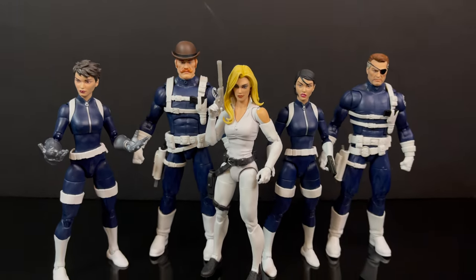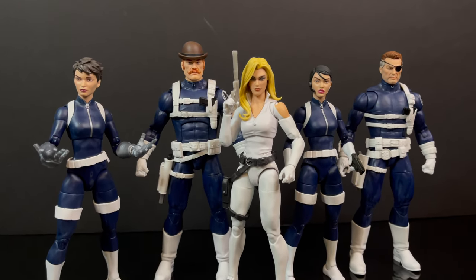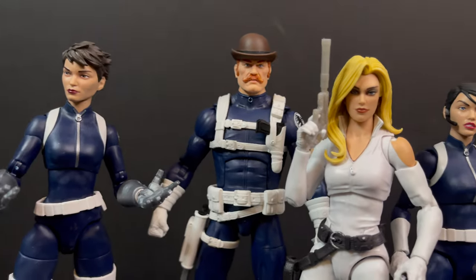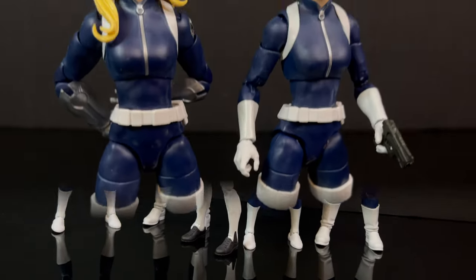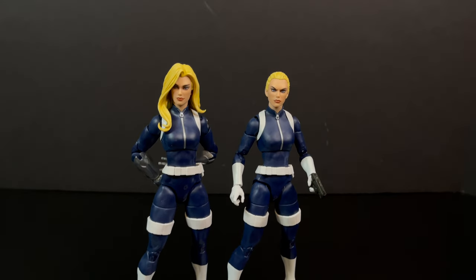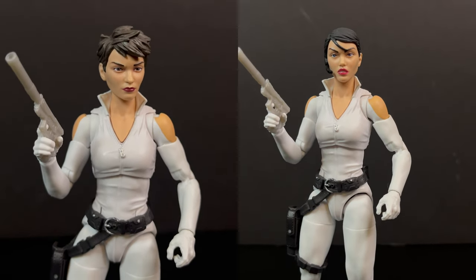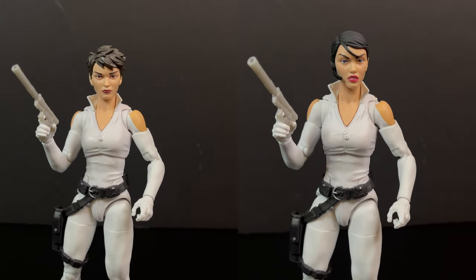If you've been collecting Marvel Legends for quite some time, you've undoubtedly amassed a solid SHIELD cast of characters. With all the modern changes, these are really the ones that all look good together: Quake — I think she's a standout — Dum Dum, Sharon Carter, Maria Hill, and Nick Fury himself. You can put the Sharon Carter heads onto the Quake and Maria Hill bodies, and those look pretty good. You can also flip it and put Quake and Maria Hill onto the Sharon Carter body.